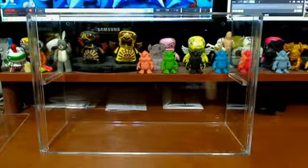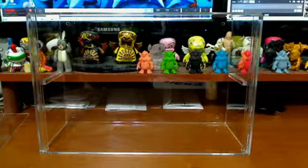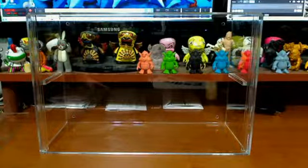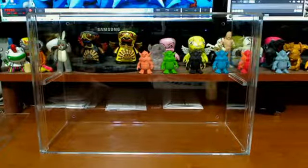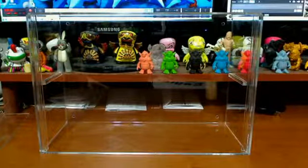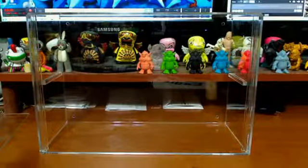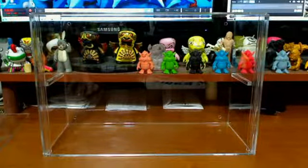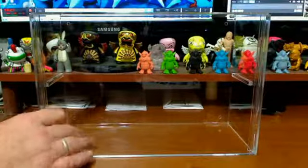ToyKick — T-O-Y-K-I-C-K — just like it sounds. Basically, as a collector, there aren't a lot of cases out there designed specifically for the size and shape of a lot of the figures that we collect. Sure, you can go to the Container Store and things like that. But the guy who started this company, Drew, had the same issues and was like, man, I can't get a good display case for Dunnies or larger figures. So he ended up creating his own company.